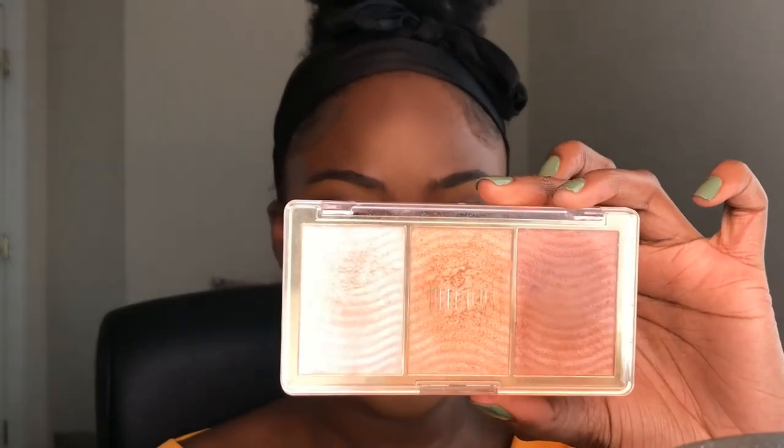I'm going to be using the Milani Stellar Lights Highlighter Palette — I think I'm going to go for the gold one in the middle. I'm using a little AOA Studio E124 pencil brush. I love to just highlight my nose, and recently I've also been highlighting my cupid's bow — I think it just looks so beautiful. So I'm going to highlight my nose and my cupid's bow, and maybe put a little bit in my inner corner. Or a lot.